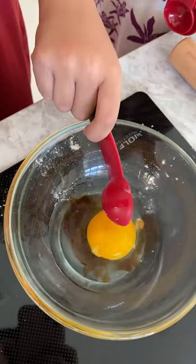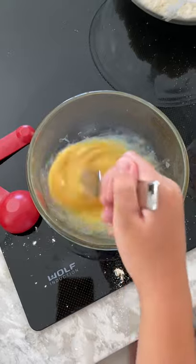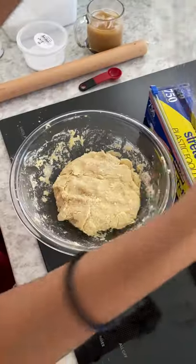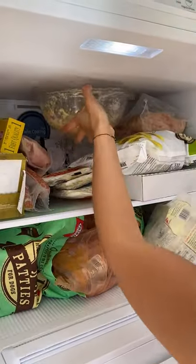Tip number three is to use a food processor. This helps integrate the butter in the flour way faster than by hand. I didn't have one handy, so I just grated the butter and pressed together with my fingertips. Why are we putting it in the freezer again? So it can stay fluffy. Flaky!